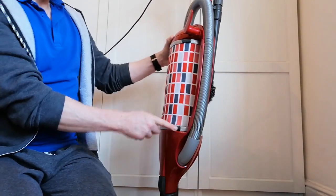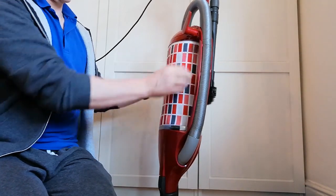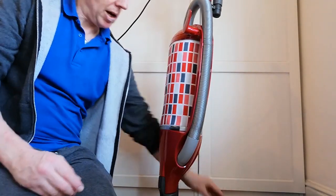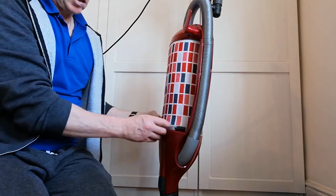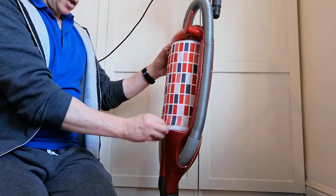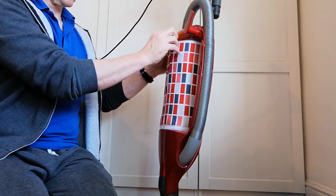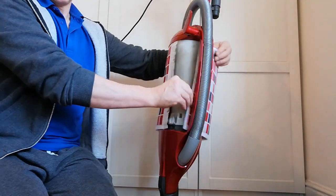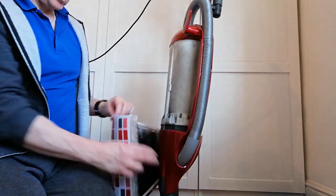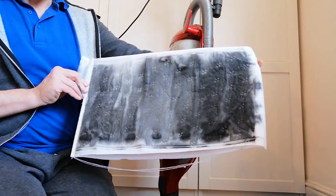What we do first is remove these restraining clips. You just pull those towards you and they just slide off. Take the brush off, pull that towards you, and these restraining clips pop off. This then just pulls out — it's a little bit fiddly. This then just pulls out and you can see how black it is, and then this just slides out here. It's quite easy to take out and pull back. So that's what the old one looks like.